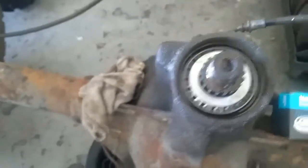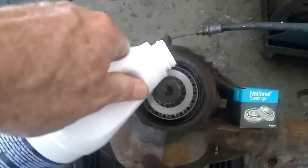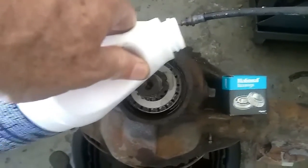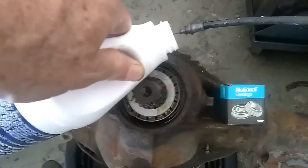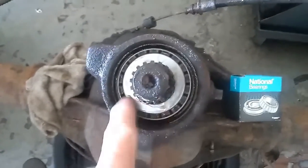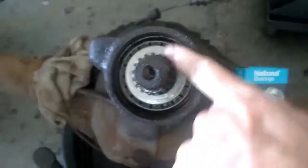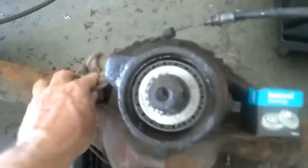I don't want to leave it dry, so I'm going to take some gear lube that I'm putting in the transfer case and pour it around there to get it a little wet. It doesn't take a whole lot — just put some in there and move it around with your finger to make sure it's where it needs to be. Don't put too much or it'll run into the drip pan.